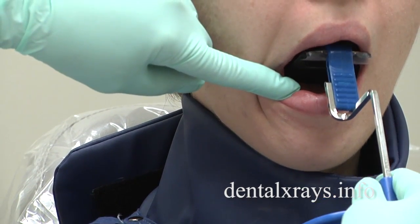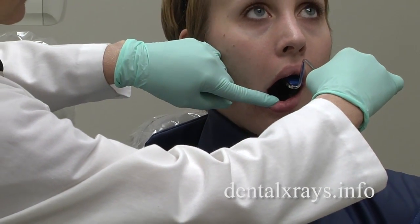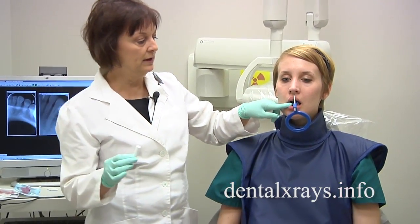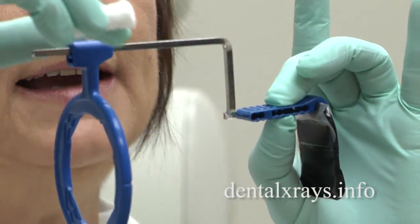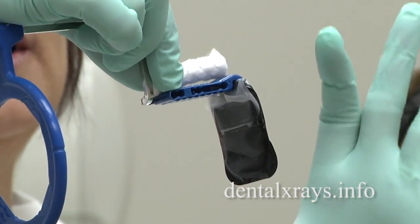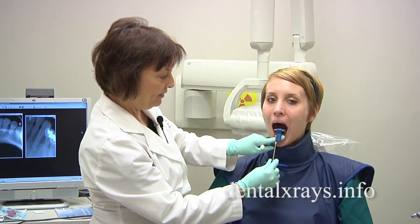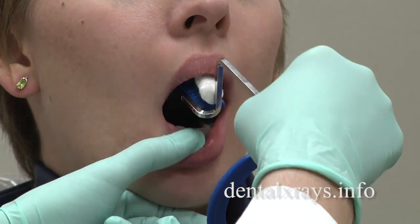Before she closes, I'm going to roll the whole unit upward and then have her gently close and bite. Your goal is to get the lower teeth right up onto the bite block. What helps sometimes is if you use a cotton roll. She really has to close to reach this bite block, and to make it easier on the patient, if you put a cotton roll on the upper part of the bite block, she'll be able to secure the whole unit in her mouth more easily. So I'm going to put it way back there, roll it up, and then place the cotton roll right under the front teeth and have her close and bite.